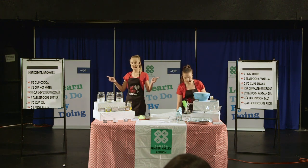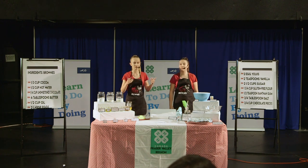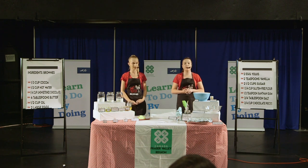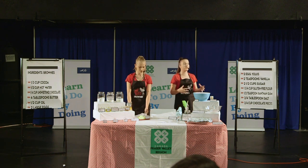On this ingredients list, you may see some ingredients that you might not normally put in brownies at home. This is because gluten is what makes normal brownies rise and helps bind all the ingredients together. Without the gluten, you need to add different ingredients to help your mixture successfully bake and taste delicious.